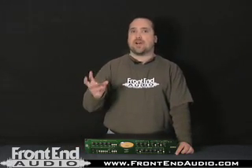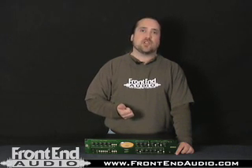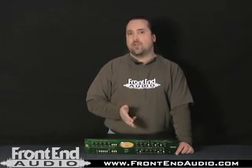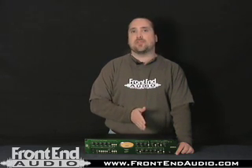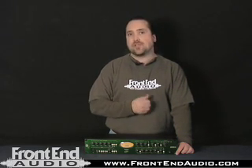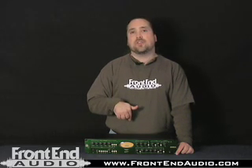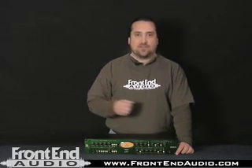The 1Q is a very unique device in that it can provide the preamplification you need for microphones or instruments, but also full EQ, full dynamics control, as well as an enhancement section. For vocal recording it actually has a de-esser built in. Top it all off with a digital output section, and you've got a very versatile box in your hands here.